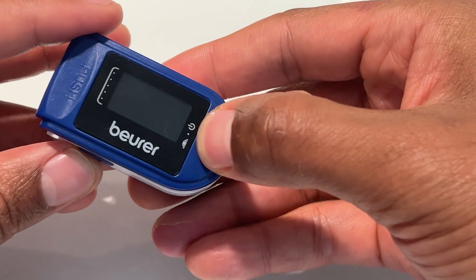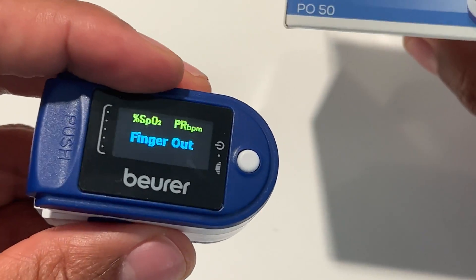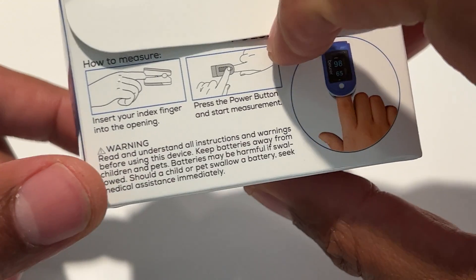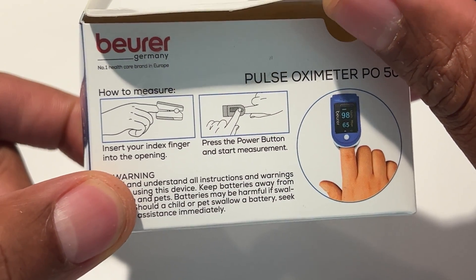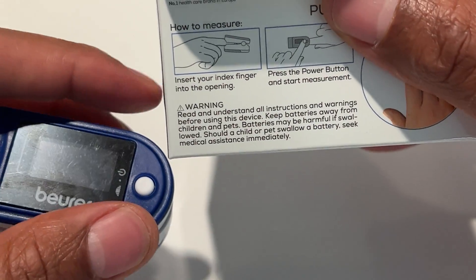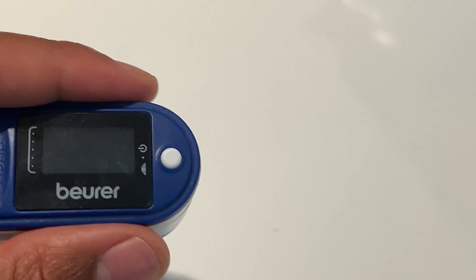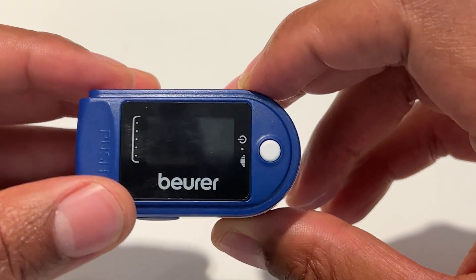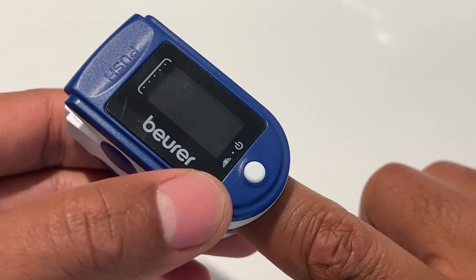And it's on. Press the button and it says "finger out." So the finger is out. The instructions on the side say: insert your index finger into the opening, press the power button and start measurement. It's turned off automatically. It also says to read and understand all of the instructions and warnings before using this — very important.